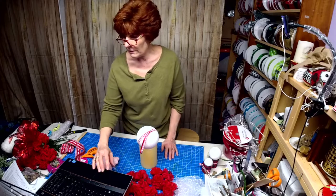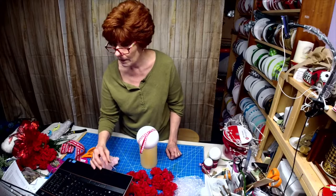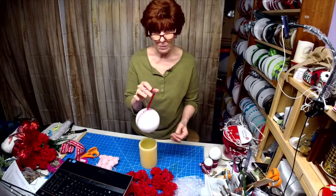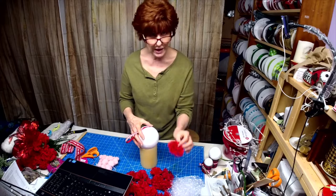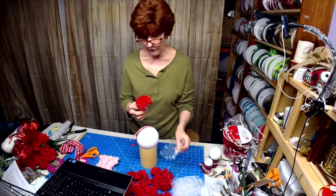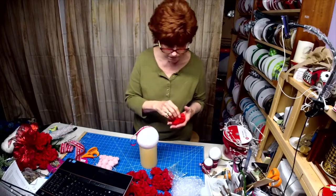This year we're going to be doing some different things — not just wreaths, we're going to have all kinds of stuff going on. I thought I would make a kissing ball tonight. Have you ever made a kissing ball? This is a four-inch styrofoam ball. I'm going to use red carnations and some snowball mesh. I already cut these five by five — I took a 10-inch roll, cut it in half, and measured them out at five inches. So let's get started.